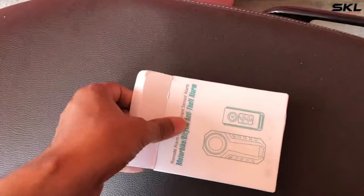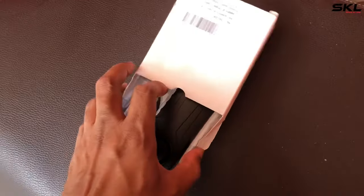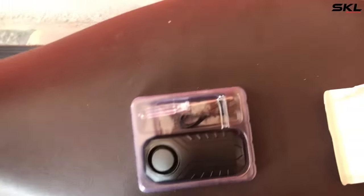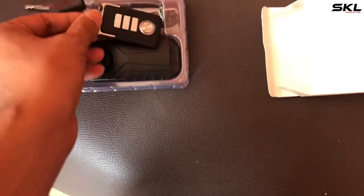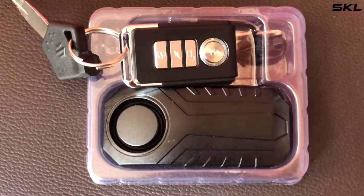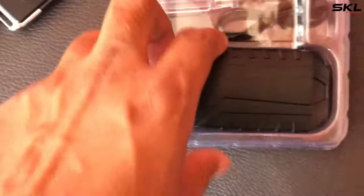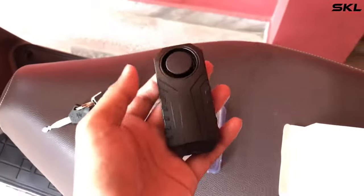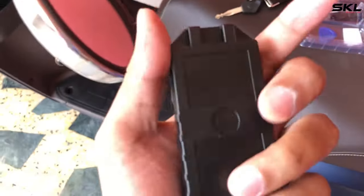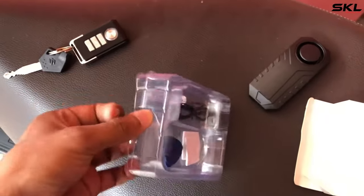Friends, here you can see some features. First, you get this remote, which I have put with my Activa. The main controller has the sound and the sensor. You can install it anywhere on your vehicle body, so if someone touches your car the alarm will sound.